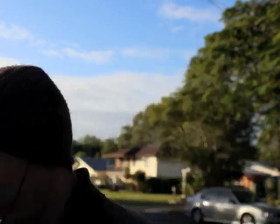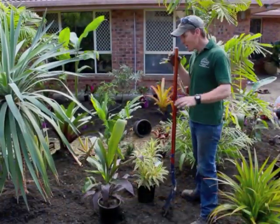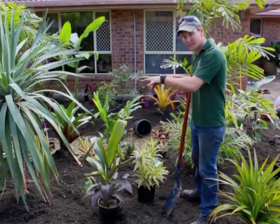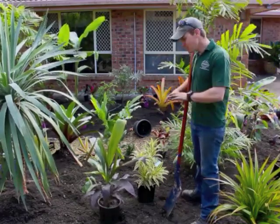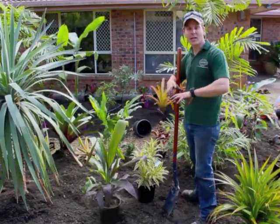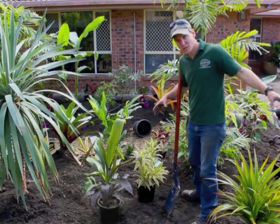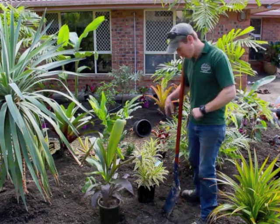I think that looks good. I've now placed out all the understory plants. I planted in the taller structural plants first — this makes it easier, because if you have all the small plants around while you're planting the big ones, you just knock them over and lose track of where you had them placed. Now I've given you the talk on shovelling, I'm going to show you how to plant a plant.